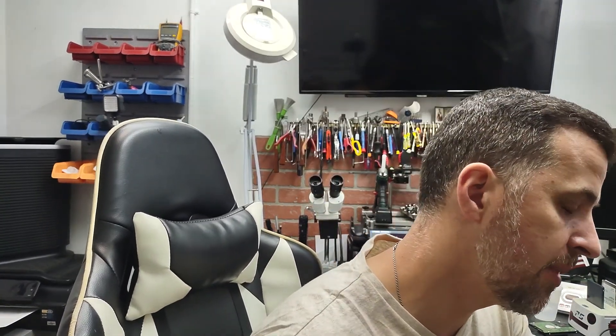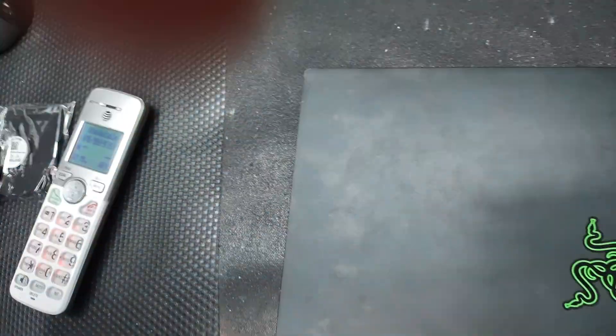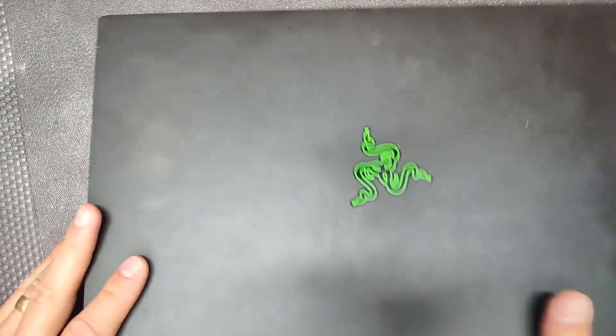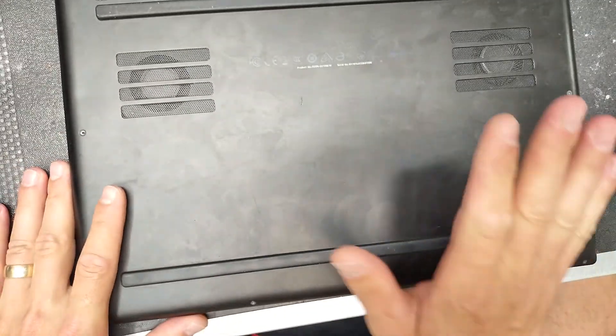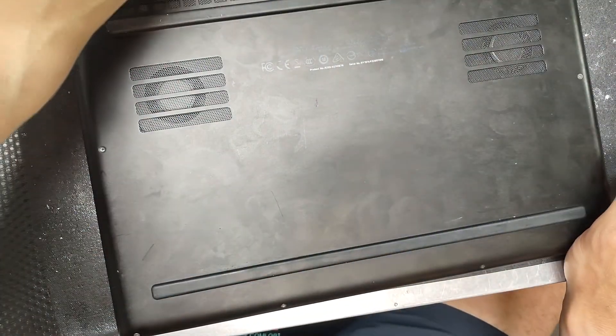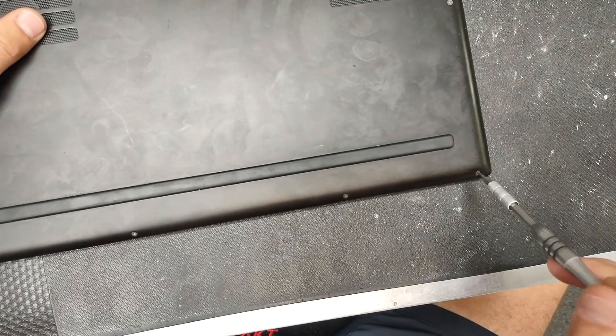The laptop has two fans. Only one of them is making sound, but I will change both of them because chances are if one went bad, the other one is not too far behind. So we're going to turn the computer upside down and remove the screws from the back. For that you'll need a T5 screwdriver.